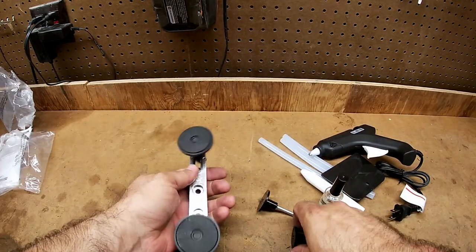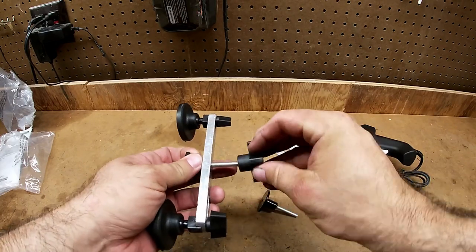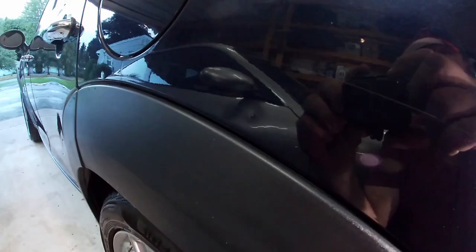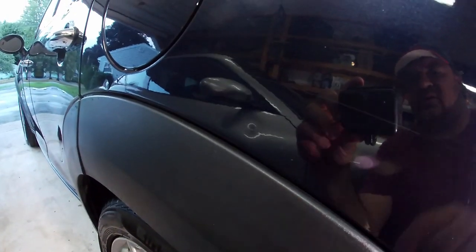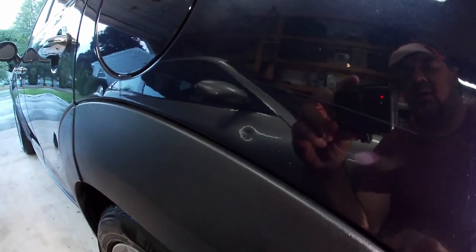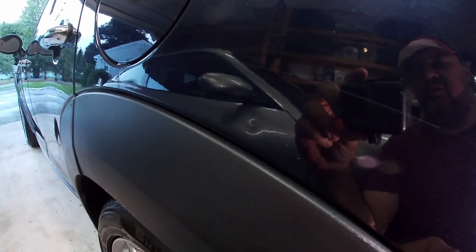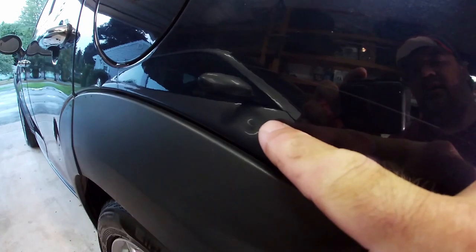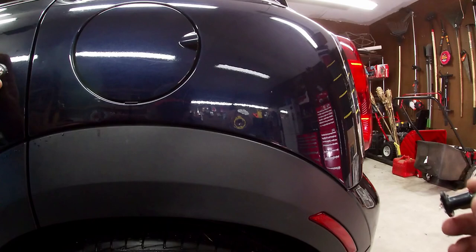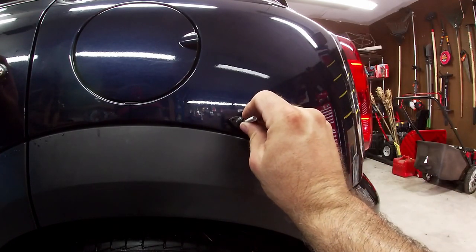Alright, let's go work on the Mini. I'm going to try to pull our first ding — I don't have any actual dents, just dings. Here's the ding I'm going to try first. It's a small one; I wouldn't try something too hard at first. Let's get set up and see if this thing pulls it out.